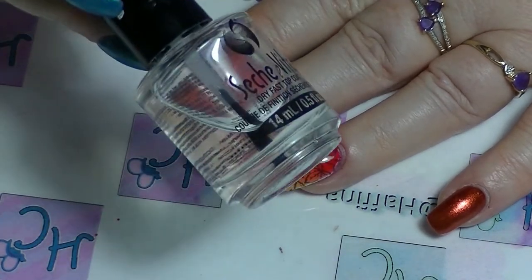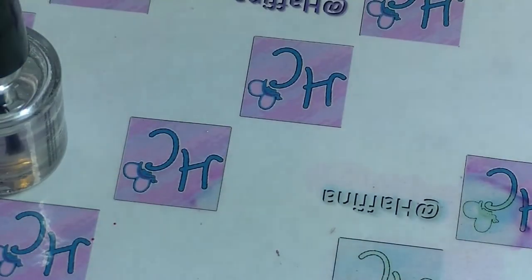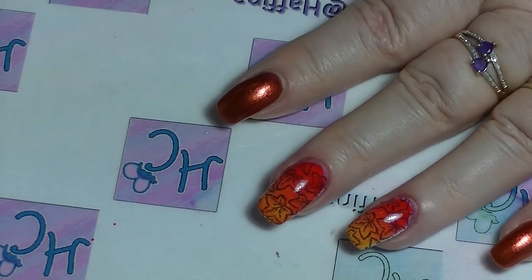Then I'm going to put on another layer of Sesh Vite to seal all of that in, making sure of course to cap the tips of the nails.